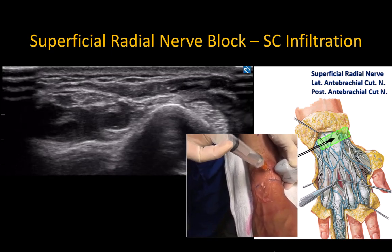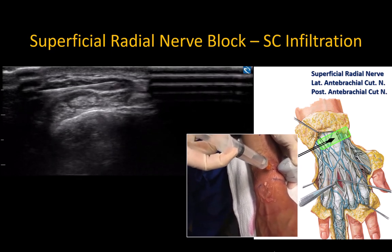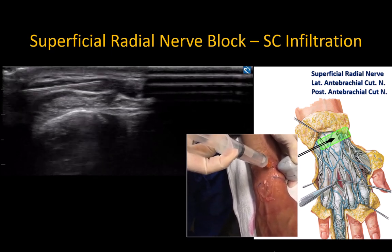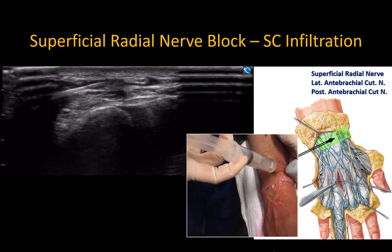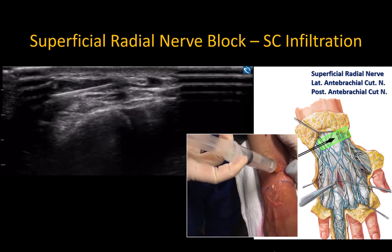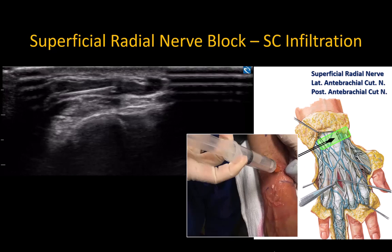Ensure that you follow the curvature of the wrist with appropriate needle manipulation. Open up a safe plane of fluid with local anesthetic injection before advancing the needle. The nerves often become visible as local anesthetic spreads around them.